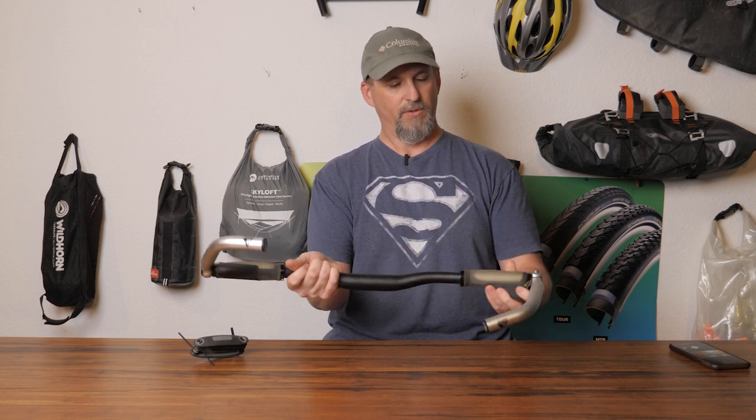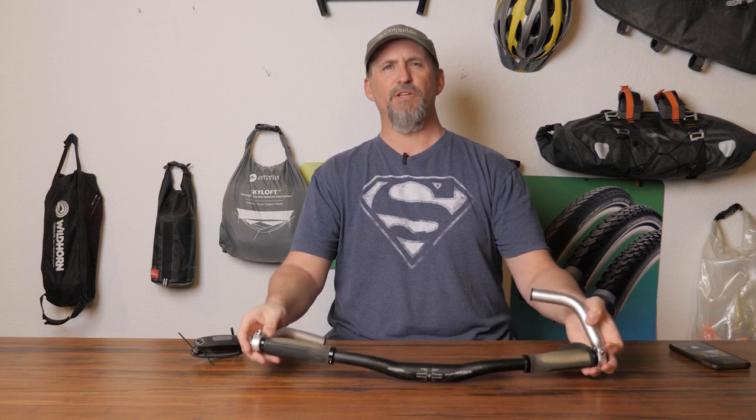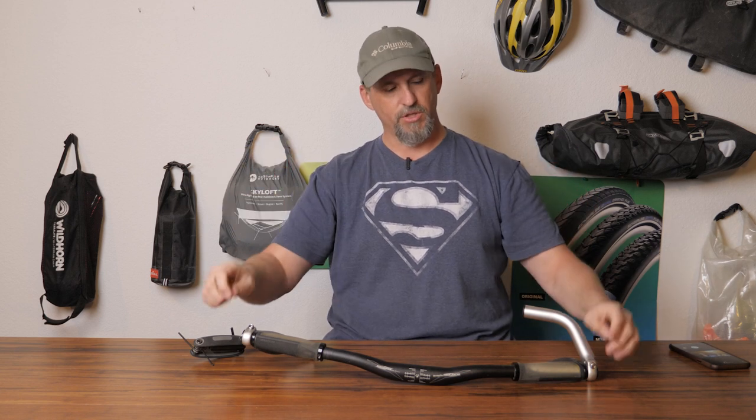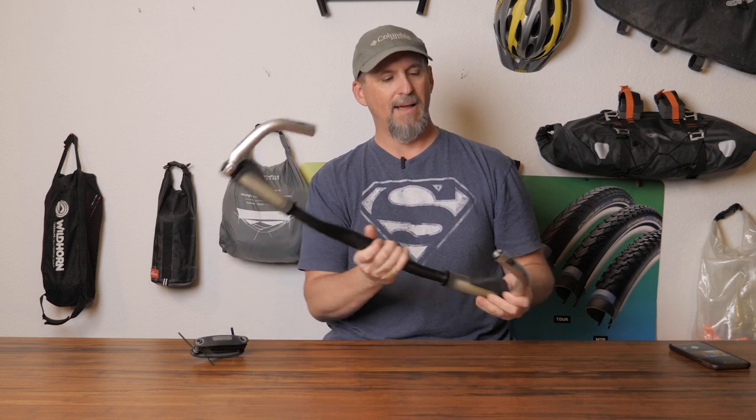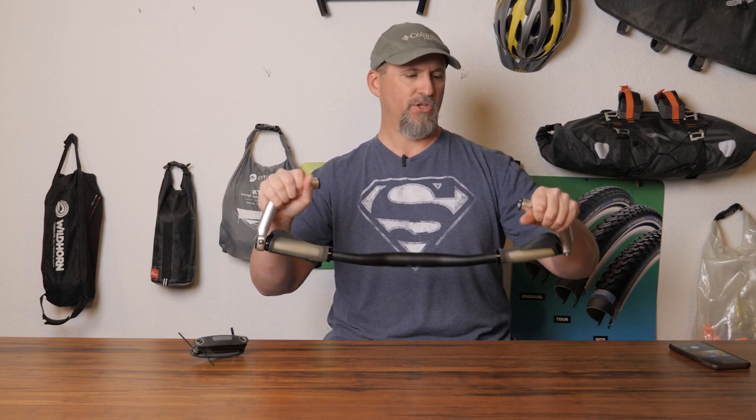At that point, you can adjust this to whatever location and angle you want. Everyone has a different opinion about what angle they like for bar ends. Some people like them more straight up. I tended to like them at about a 45-degree angle — that way I could lean forward a little bit on the bars and use them. There are times I miss the bar ends; I think they're really handy and give you different handhold positions.